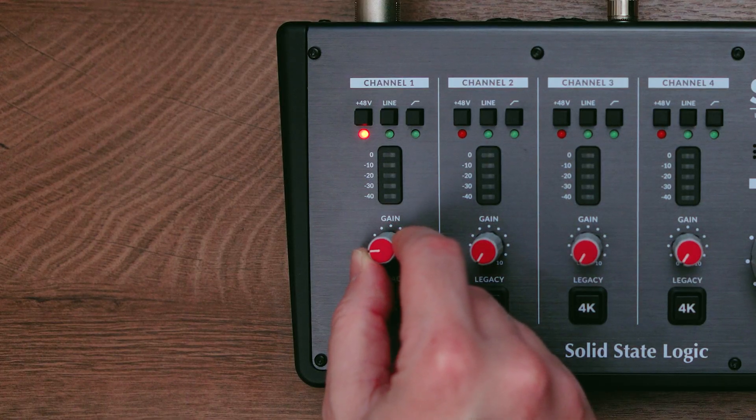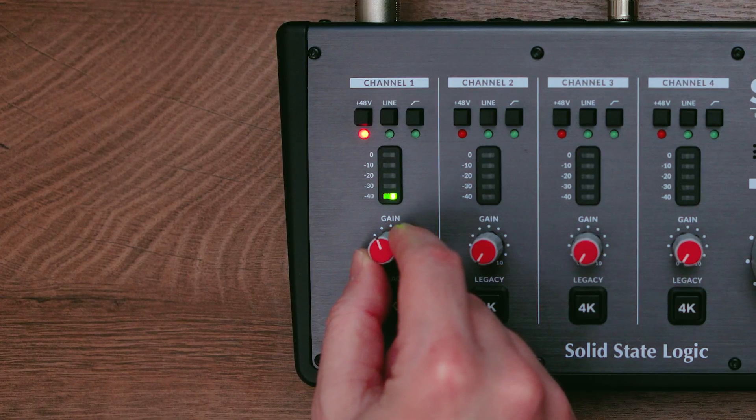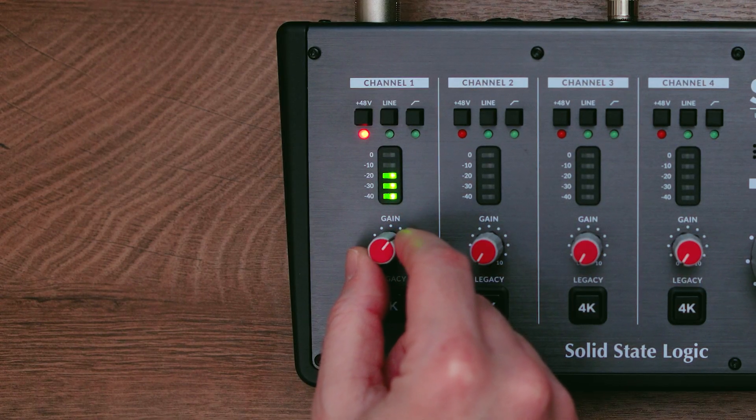Slowly raise the gain until you see a strong signal, but make sure to leave enough headroom. Here I'm not letting it go above negative 10 decibels.